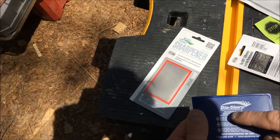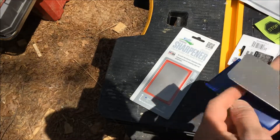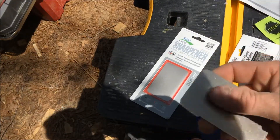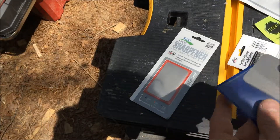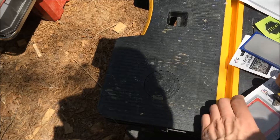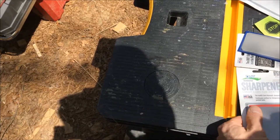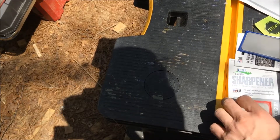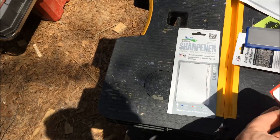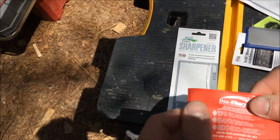They're even color-coded so you can easily tell them apart — I don't have to think too much about it. I can also feel the difference between the grits. This one is fine, and this one is fine as well.